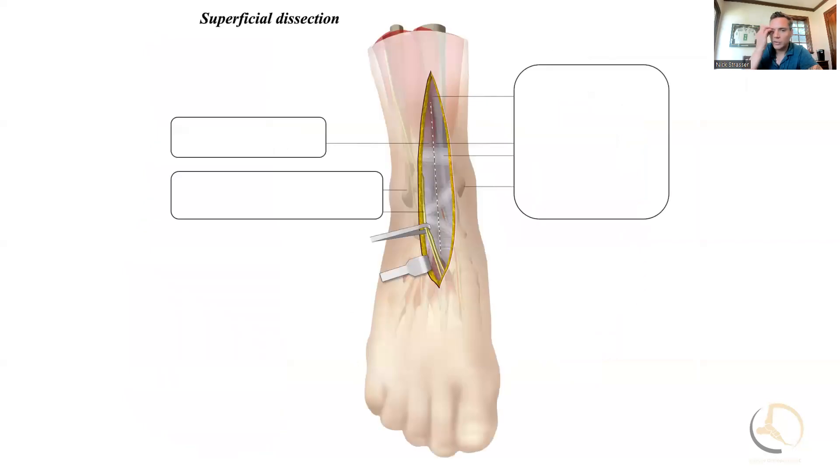This is what you're looking at: you have the SPN at the distal aspect of the incision kind of trailing into the wound. You do want to be careful to protect it and dissect it free so you don't cut it, particularly if you're coming in and out with saws as in an arthroplasty.